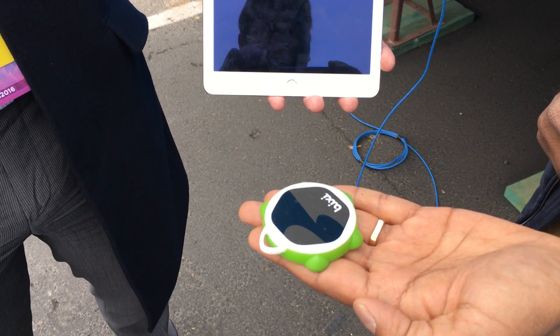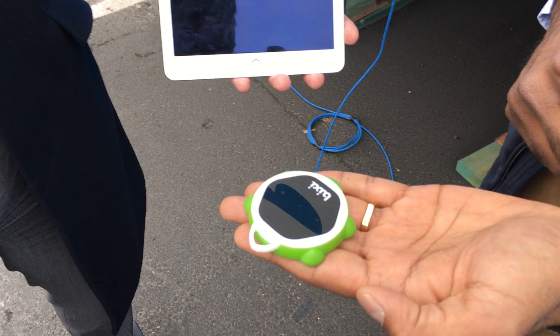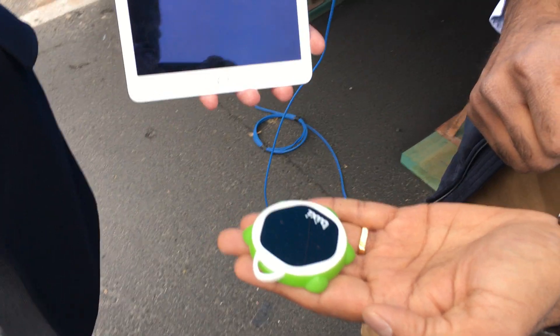your hands are covered in raw chicken and you don't want to touch your iPad, you can use gesture controls to wake your iPad out of its lock screen or your iPhone out of its lock screen, and you can navigate your iPad that way.